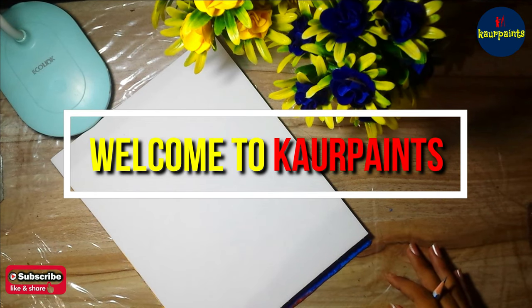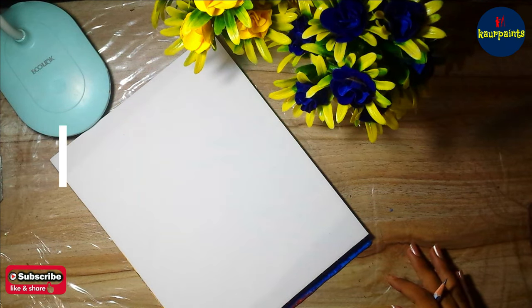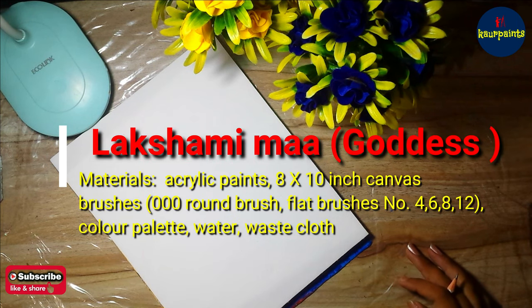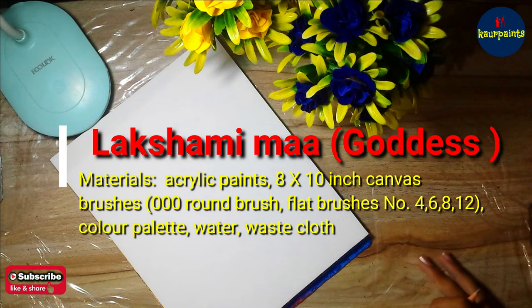Hi, welcome to Car Paints. Today we are going to paint Lakshmi Maa using acrylic paints on canvas. Other material details are visible on your screen, so let's roll the intro.